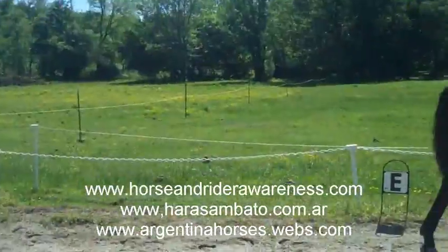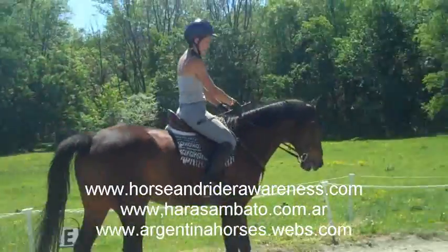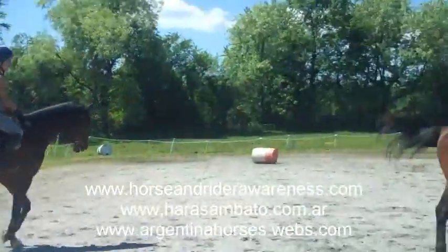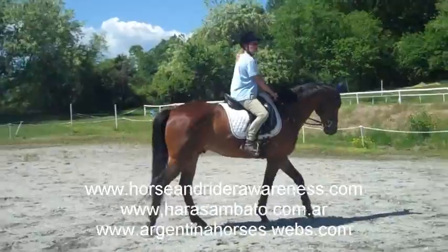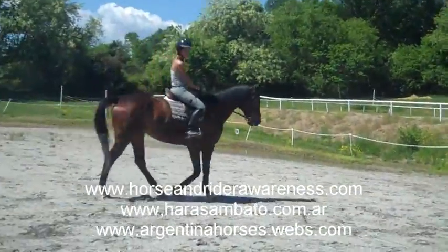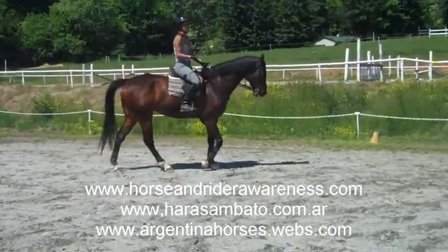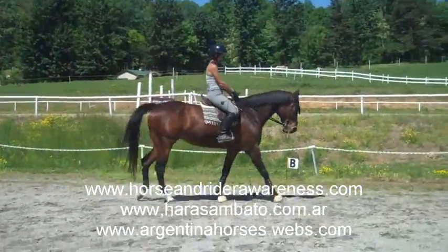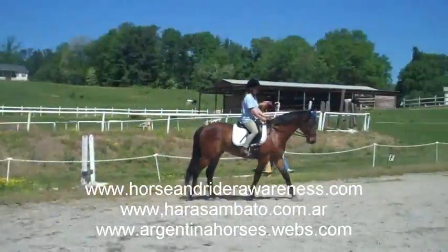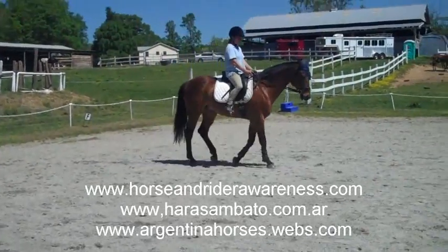Now we're ready to play with our transitions from the trot to the canter and back and forth, which is usually the most difficult for most riders. Do either of you ever have a problem picking up leads? You may not be positioning your horses exactly where they should be for this moment in time. Since they're both kind of green at this type of thing, we expect them not to get it right away.